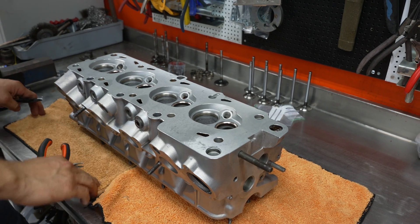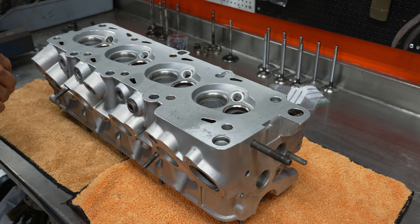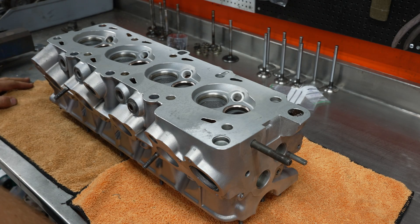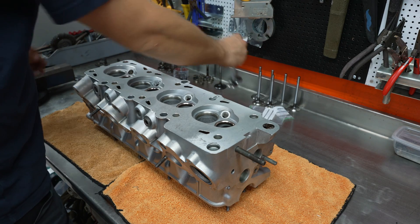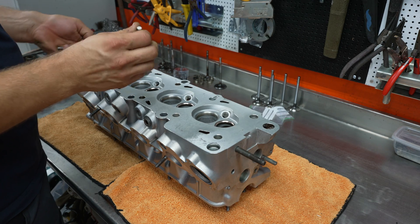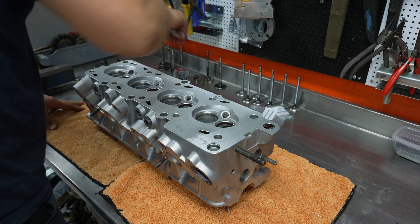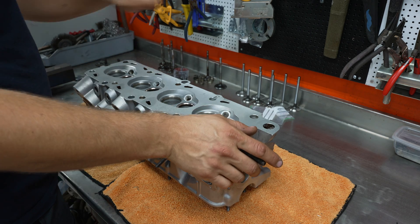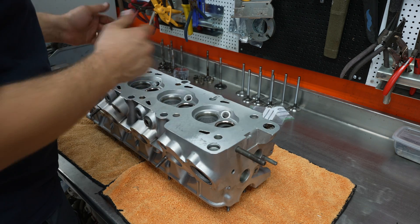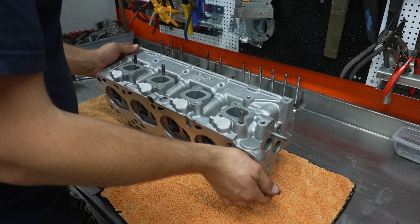Welcome back to the channel. Today we're moving on to the cylinder head — we'll be assembling this thing today. We're gonna get eight new valves in here. You have the intake and the exhaust. These are not Volvo original parts; there's a shortage of them so I couldn't get them in time, but we got aftermarket parts. We're not aiming for too many horsepower so I don't think it matters.